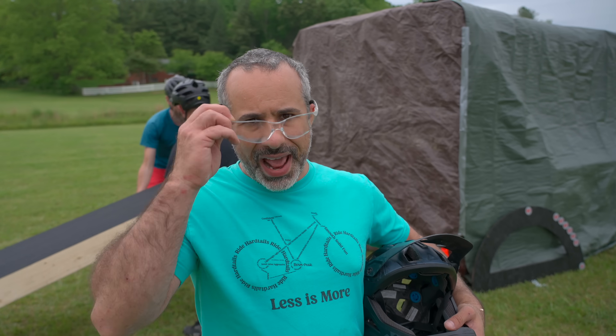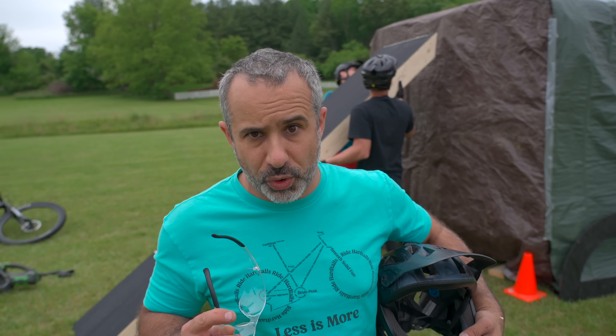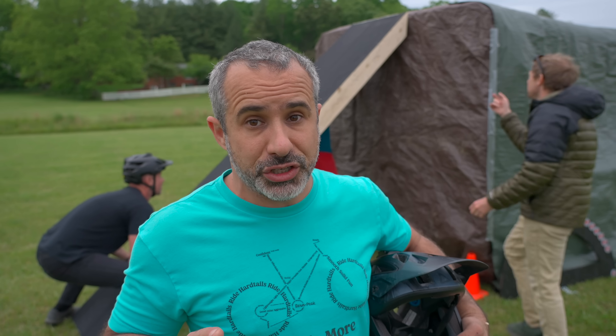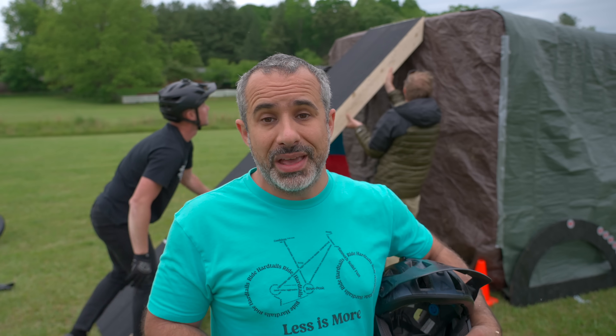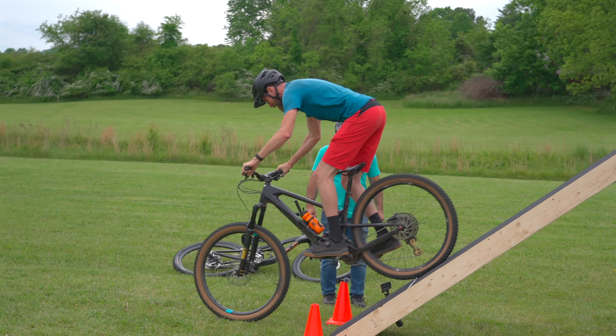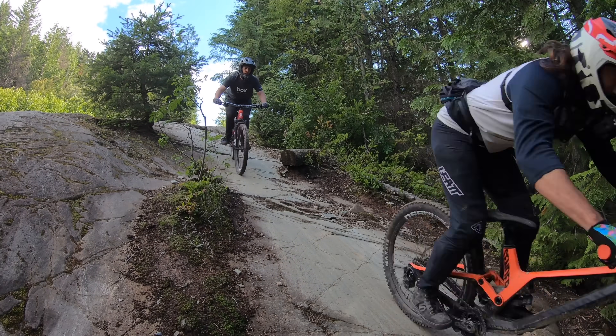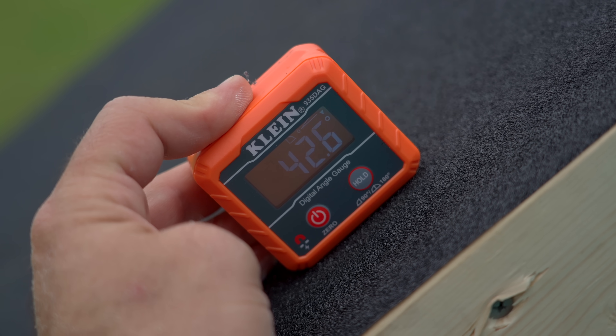Now you might be wondering what happens when we do reach that point where we can't stop. That's why I have good riders with me — both Mangler and Joe are better riders than I am, and they know to let go of their brakes. If you let go of your brakes you'll just roll down like a rock roll or a quarter pipe. So we're not stupid — 42 and a half degrees. We are starting to get proper steep; this is the last one we can walk up.